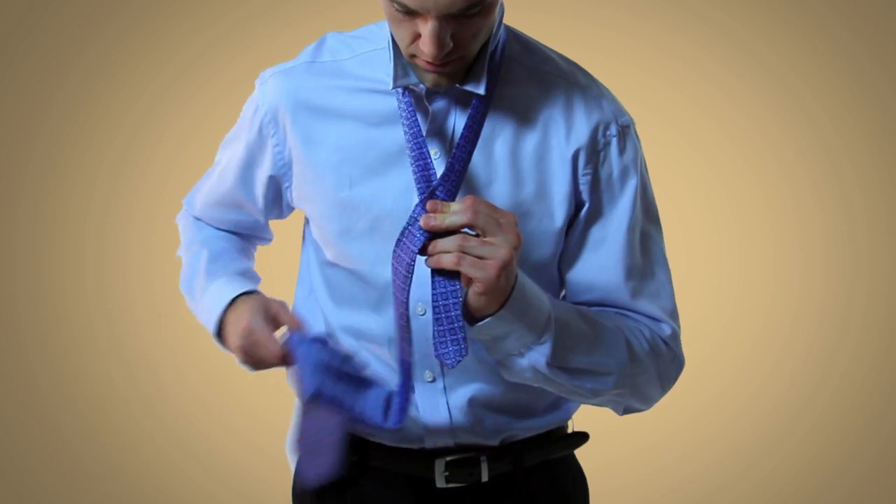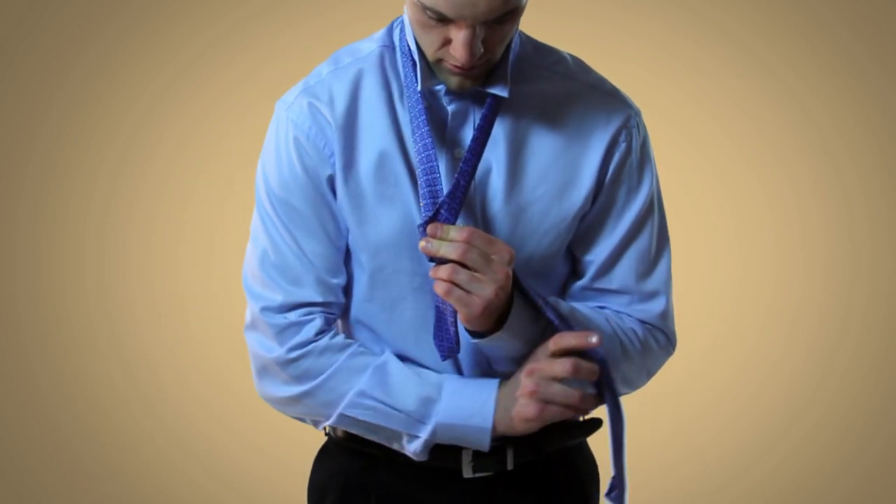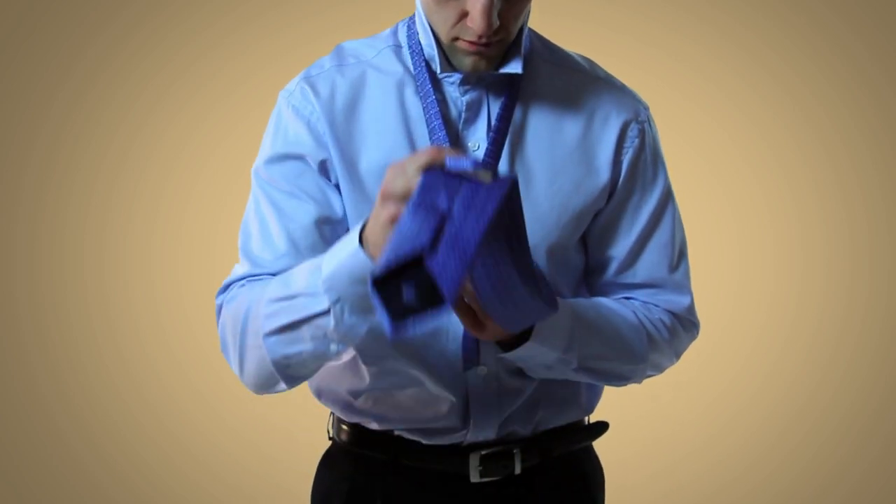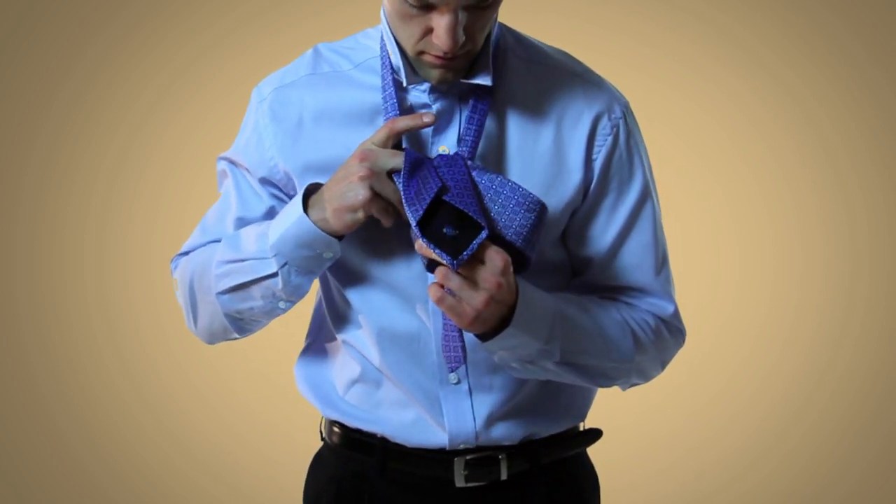After that, bring the wide end underneath the narrow end, and then bring the wide end up and down through the loop by your neck.